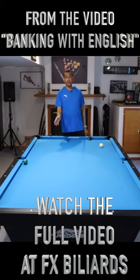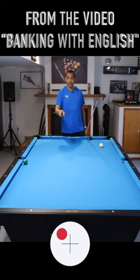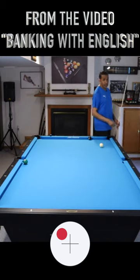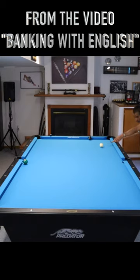I'm going to hit it practically right in the face, high, left-hand English, because that's going to transfer right to that ball — right-hand English to that ball — which is going to give it just enough reverse to come back here to the pocket. And the shot looks like this.